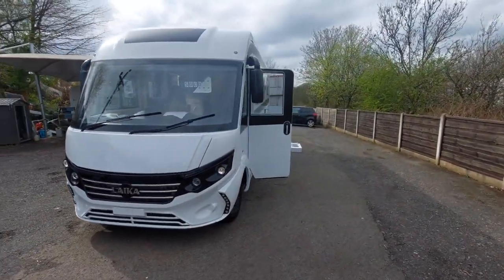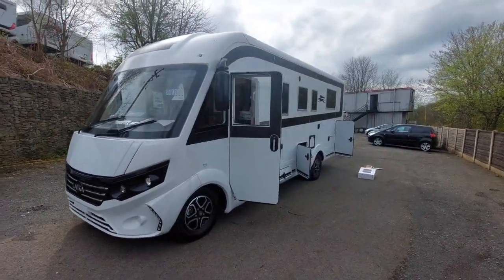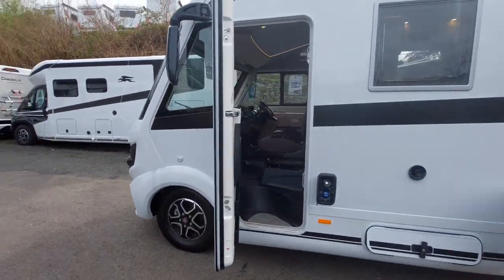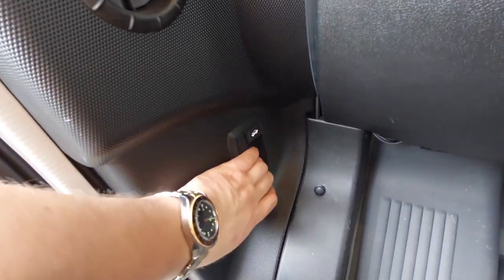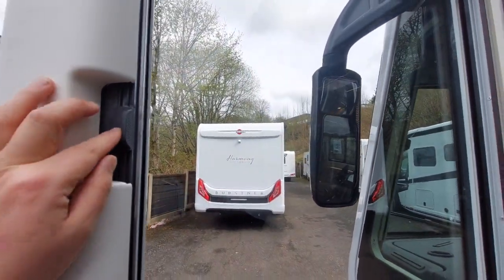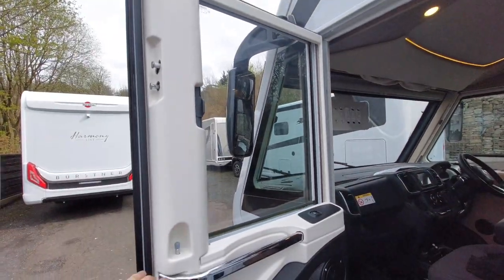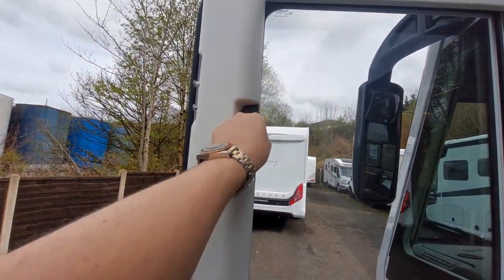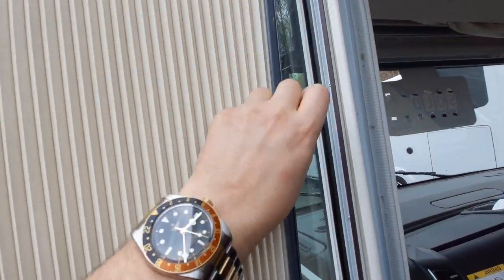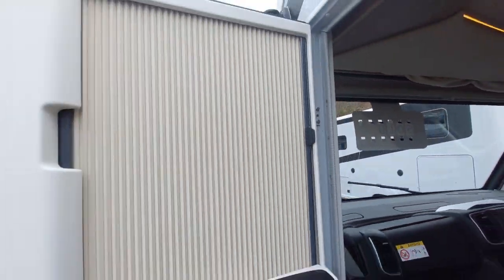As you can see, this is an A-class motorhome. The bonnet catch is in the normal place where you would expect to see it on any other motorhome, just here. If you give that a pull, that releases the bonnet. While we're here, you've got darkening blinds for the side window. You just unclip that from the door — this little catch here — and then draw that across. It's magnetic, with a magnetic strip on each side.